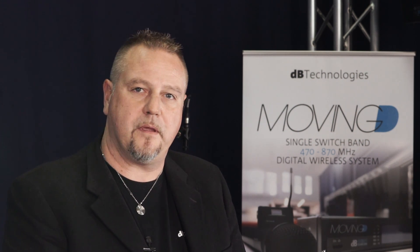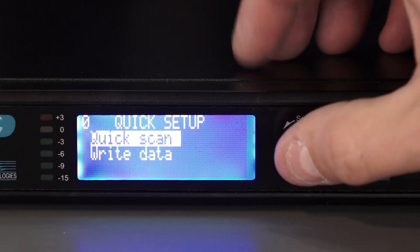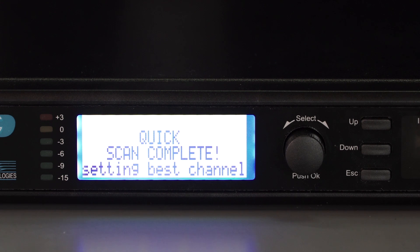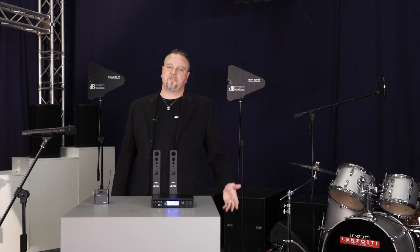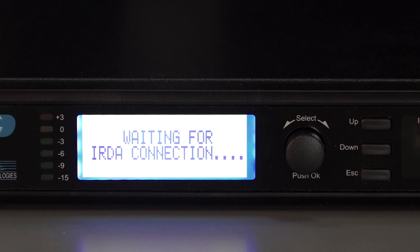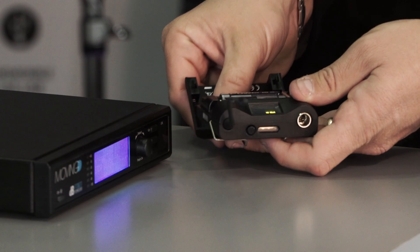Now the system is on, but not yet ready for use. First, we will need to set the frequency we want to work with. Some systems feature a simple and quick setup function that, once activated, is able to distinguish free frequencies from those already occupied by other systems and automatically select the best one. If the system in use is not provided with this automatic function, we will need to search for the frequency manually. Once this setting is completed, we will have to synchronize the transmitter with the same frequency of the receiver. Naturally, this operation is the same for the bodypack transmitter.